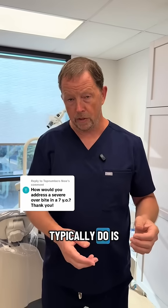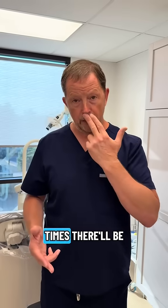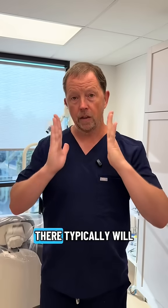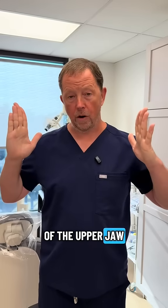Typically what we'll do is go through and look at the things that are causing this situation. A lot of times there'll be an upper lip tie that might be dragging the upper front teeth out a little bit. There typically will be buccal ties that are compressing and not allowing the width-wise growth of the upper jaw.